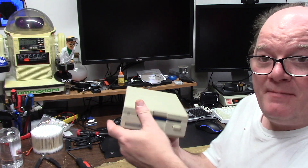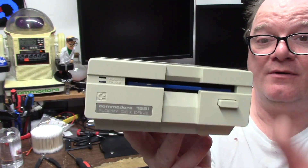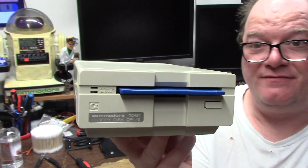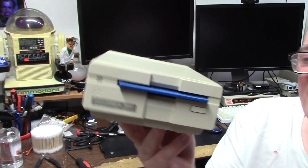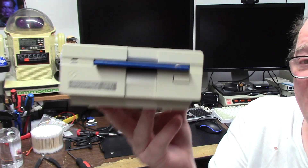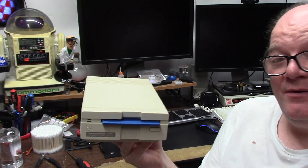That is my build of the 1581 from Commodore — a three-and-a-half inch floppy drive with a really cool blue light for the Amiga side. Stay tuned for more updates — when I get this thing fired up I'll post another video. Thanks for watching and as always, I hope you learned something.